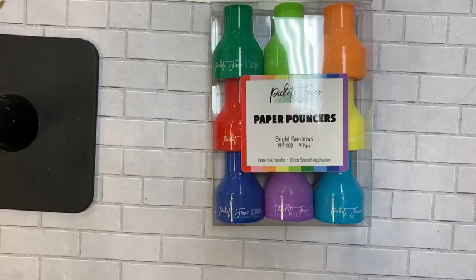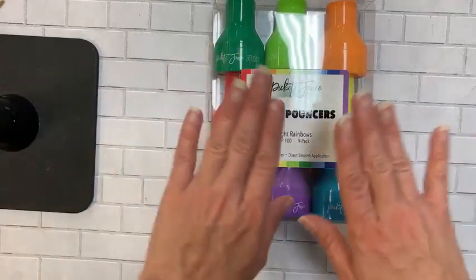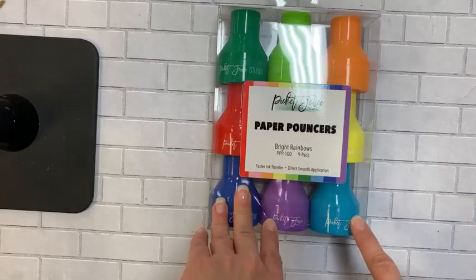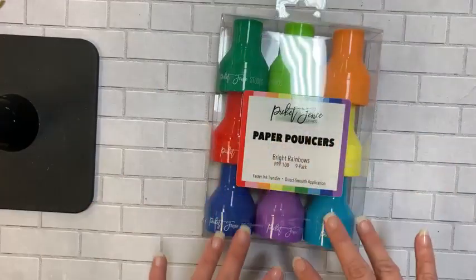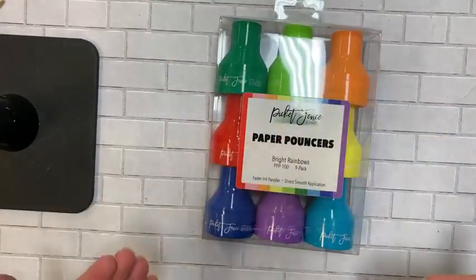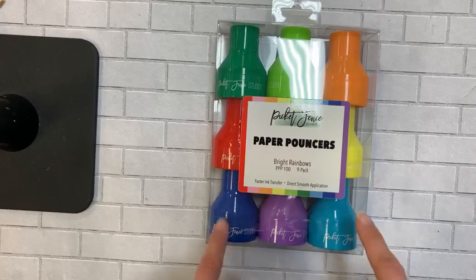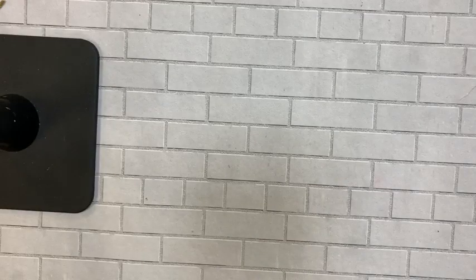So if you use both equally, you may want to get two sets. One lady bought numerous packs of white pouncers and put a little piece of washi tape on the outside to indicate the color family — all the whites for her oxides, and all the colors for her regular dye-based inks. Dye-based inks you can mix, but there's just something about oxides that means you don't want to combine the two.